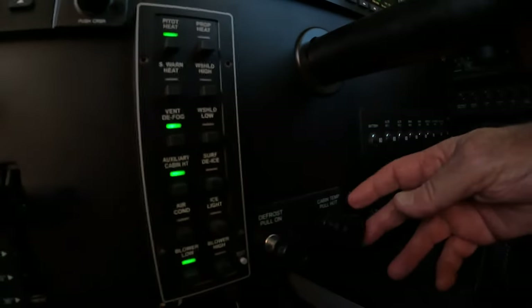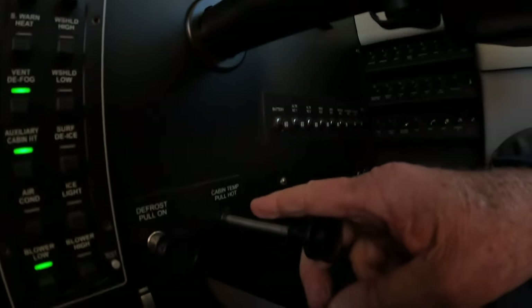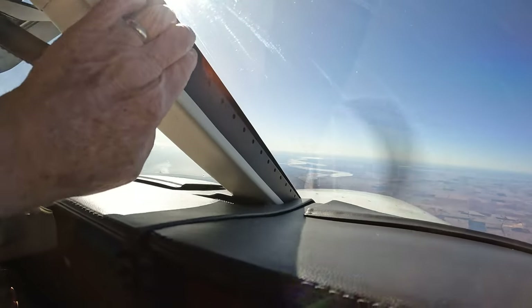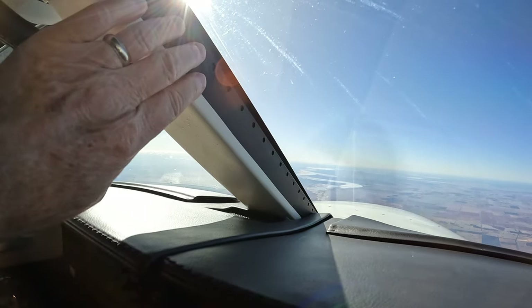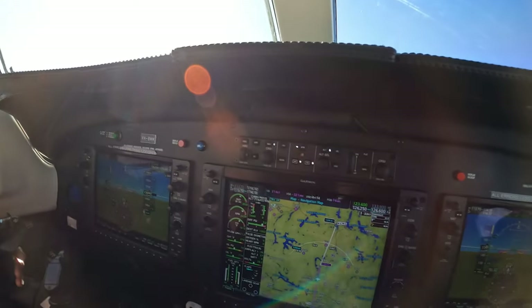Alternatively, you can and must pull the cabin temp hot stalk out. You can also open the defrost and bring warm air — and this is very dry air, because it's external air at high altitude. That'll bring air through these vents up here. And then to clear the windshield, of course, we have heated windshield with high and low settings.